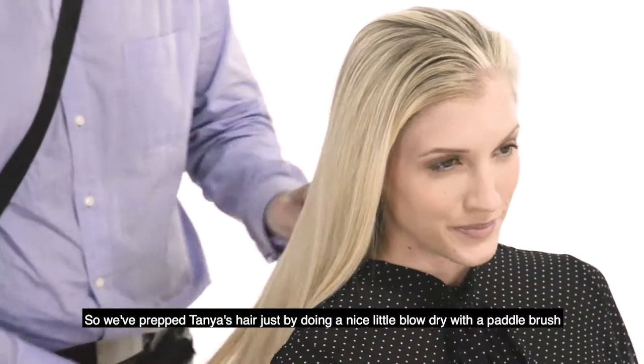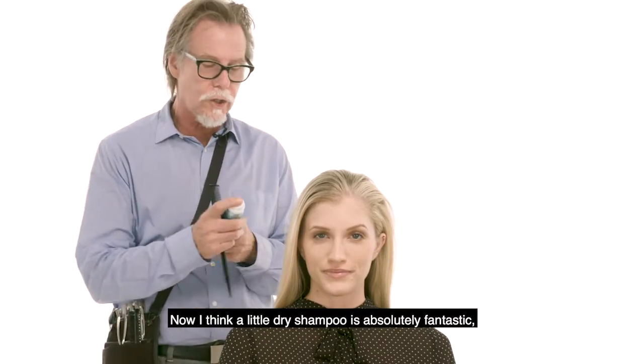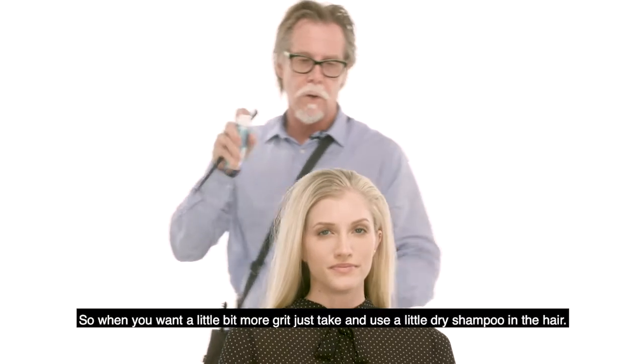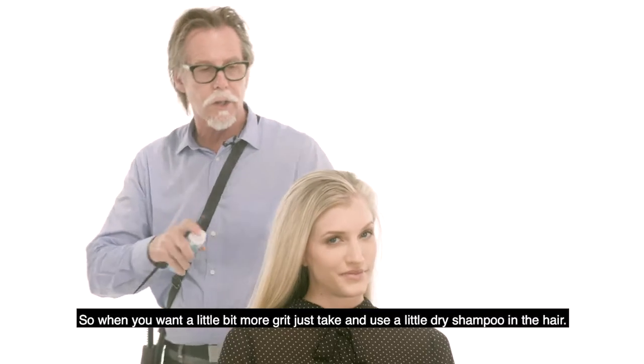We've prepped Tanya's hair just by doing a nice little blow dry with a petal brush. I think a little dry shampoo is absolutely fantastic — give the hair a little bit more grit. So when you want a little bit more grit, just take and use a little dry shampoo in the hair.